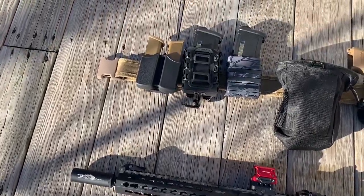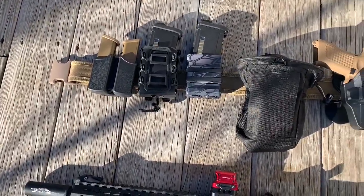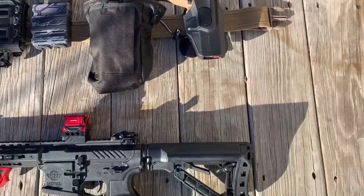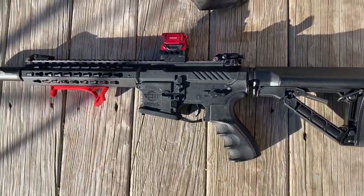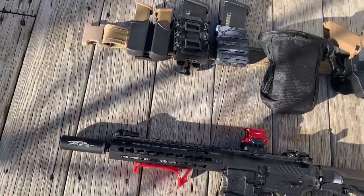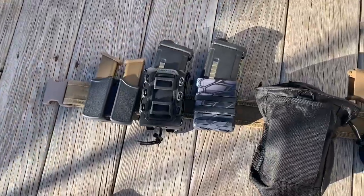Hello and what is up guys, Anthony here from Double Tap Media. Today for review we have a budget battle belt or tactical belt loadout. We are going to be using my G&G Armament CM16SRL and my Elite Force Glock 19X.